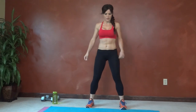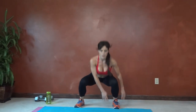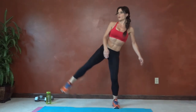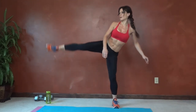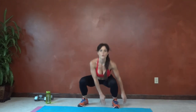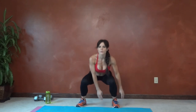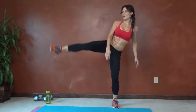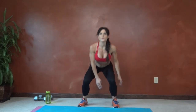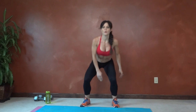Same thing on the other side — squatting toward the left foot this time. Butt reaches down and back, knee forward. Counting through one to twenty.